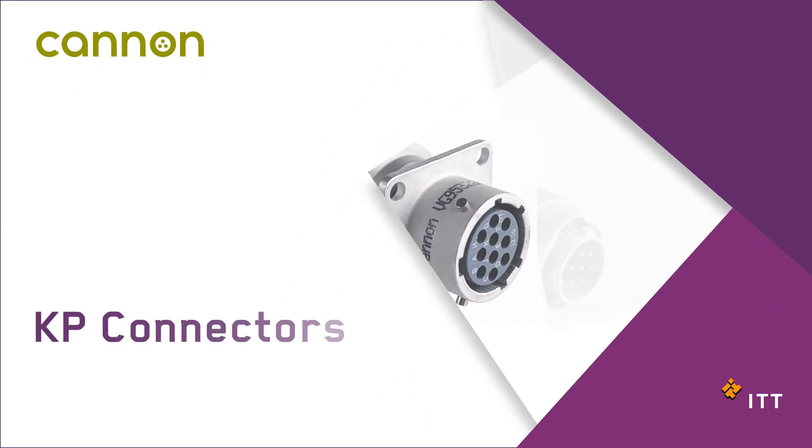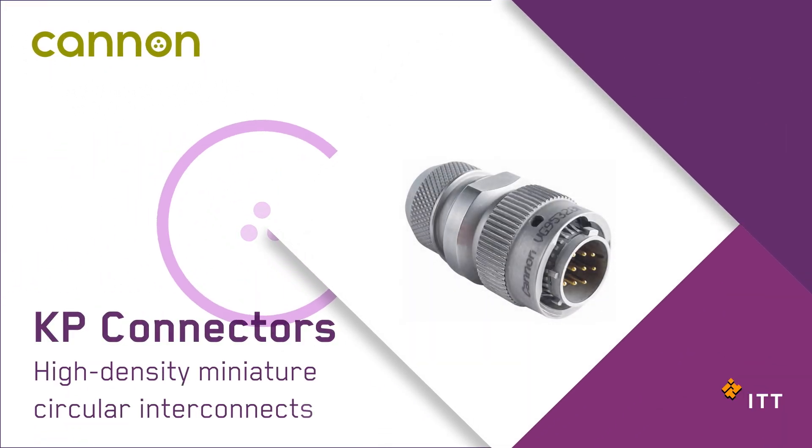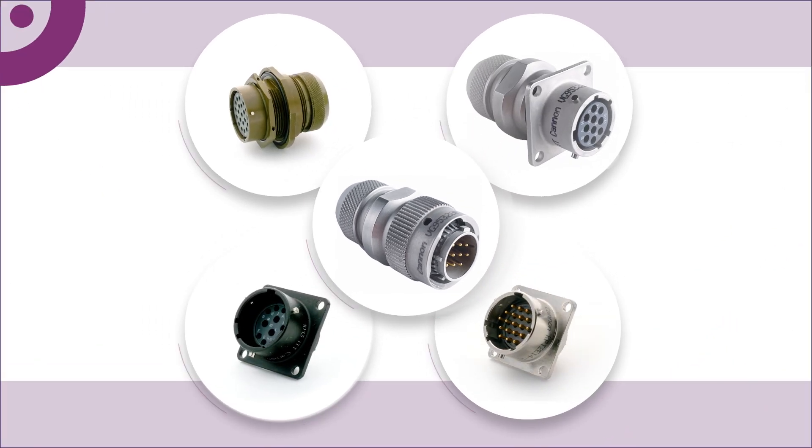ITT Canon's KP Connectors: high-density miniature circular interconnects engineered for the harshest environments.